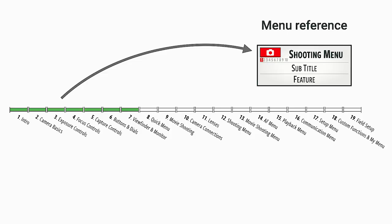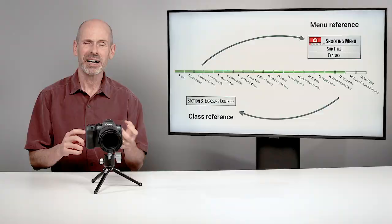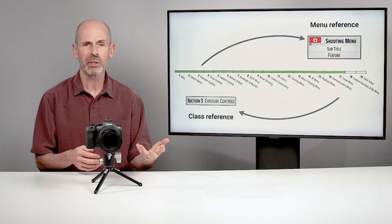Later on in the class, I might be referring back to earlier sections where I fully explain something. I try to only explain things once — there are a few times I avoid that — but I generally only try to explain things once thoroughly. So if you want to go back to an earlier section, I'll give you a little hint as to where you can go find more information about that. Keep that in mind as we go through the class.